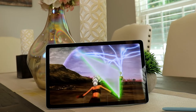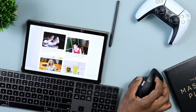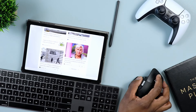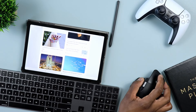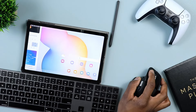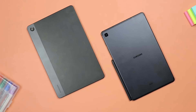In terms of battery, both tablets feel about the same in real-world use. It's subjective and depends on how you use your tablet, but with either one you should comfortably get through an entire day before needing to charge — assuming average use. Both tablets support charging at up to 15 watts.